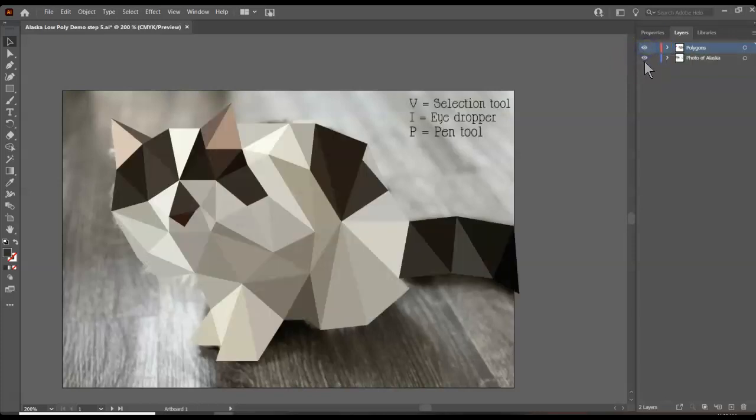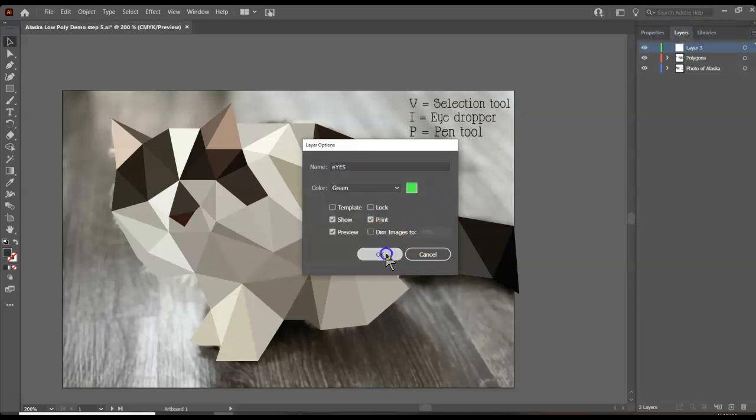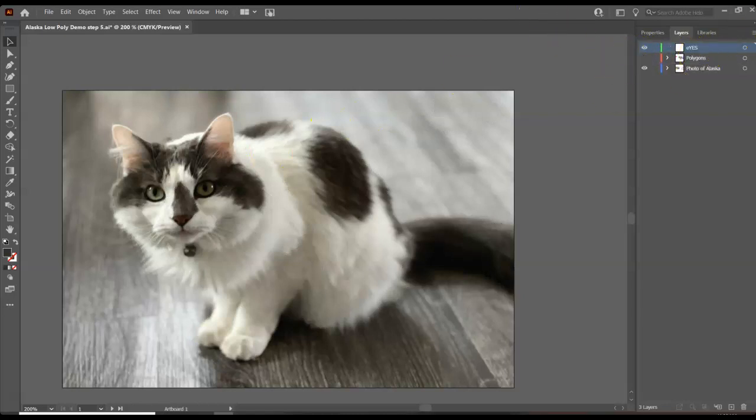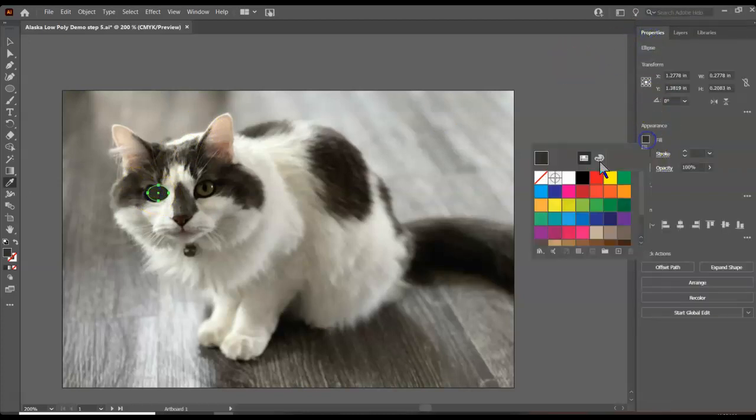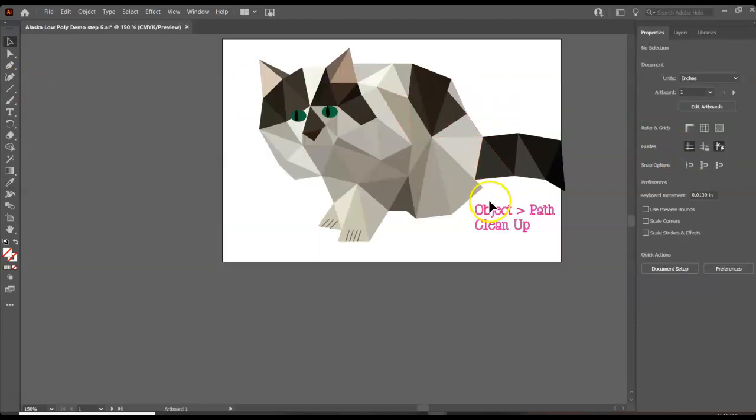I've just about finished — I can see my cat now. If I turn off the background I've got my low poly animal. The last thing I want to do is add a layer for the eyes. I'll turn that off and make sure I'm on the eyes layer. Typically we'd do these with triangles, but for this cat I really just need the outline of the eyes. I should have started with my fill color on empty, then fill those in and add a little bit for the pupil. One last thing is to go in and clean up any loose objects.